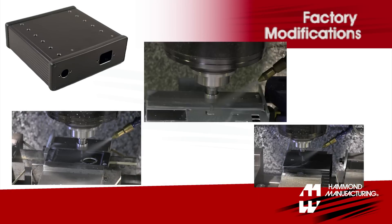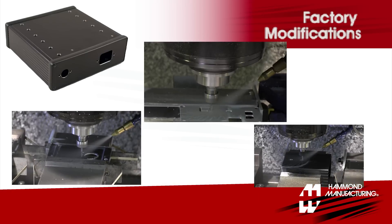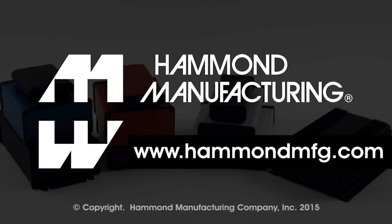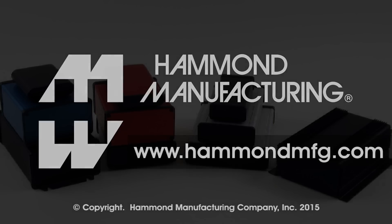Contact Hammond today for factory-modified enclosures. Information on extruded aluminum enclosures and thousands of other in-stock Hammond products can be found online at HammondMFG.com.